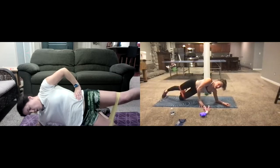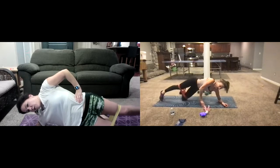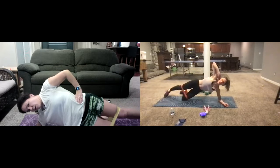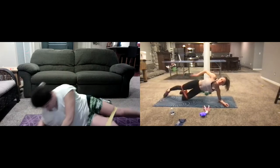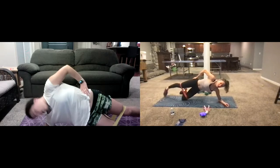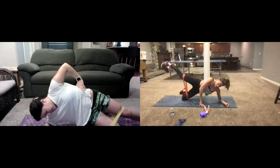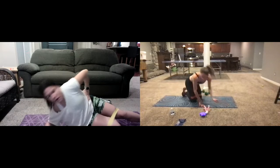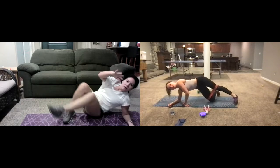If this gets to be too much and you cannot continue — if you're cramping up — go down to your side. If you can stay lifted, stay lifted. Keep going — four, three, two, one.